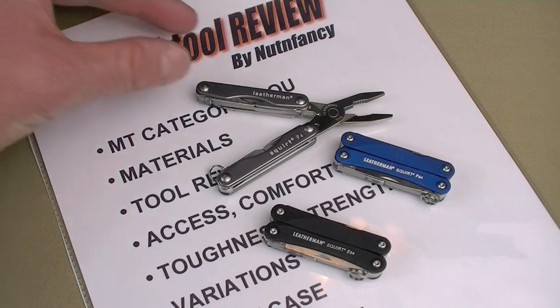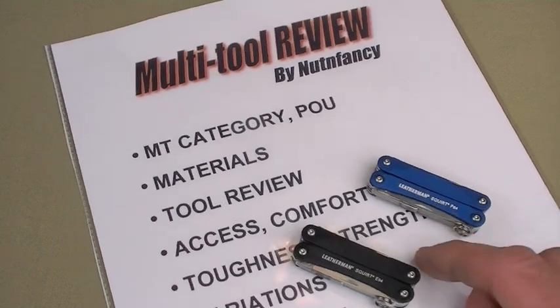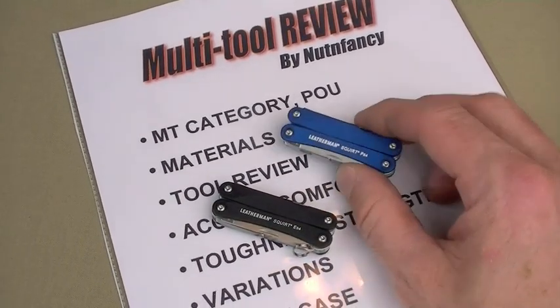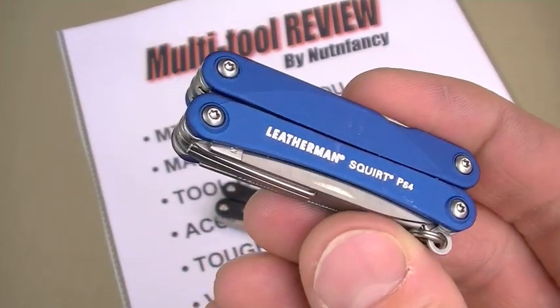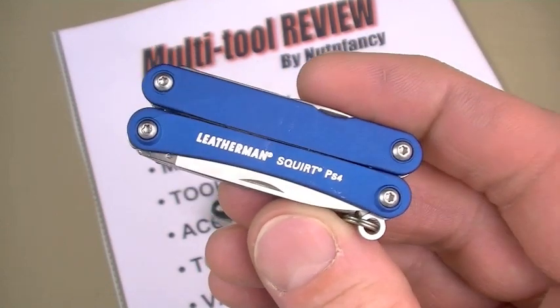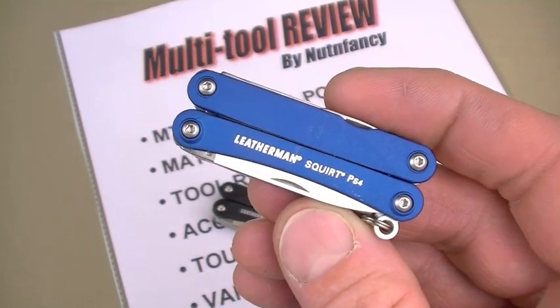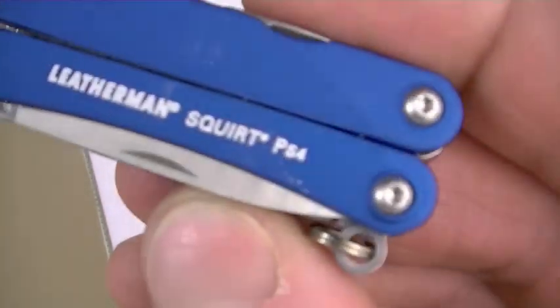I'm going to be light on philosophy this time around. If you want more, go to the multi-tool continuum video. The philosophy goes like this: wear it on your keychain, throw it in your fanny pack or pocket — have a multi-tool on your person at all times. I generally go with something more capable than the Squirt.